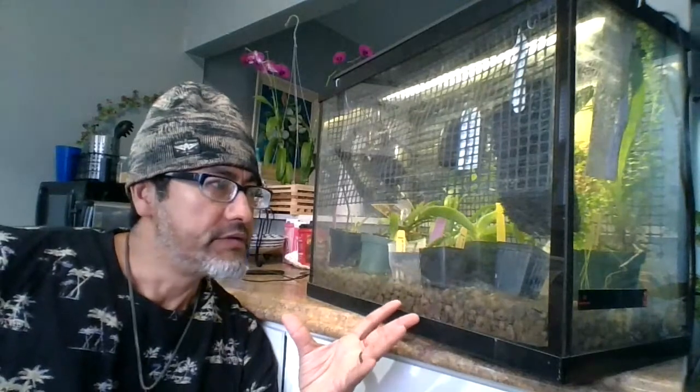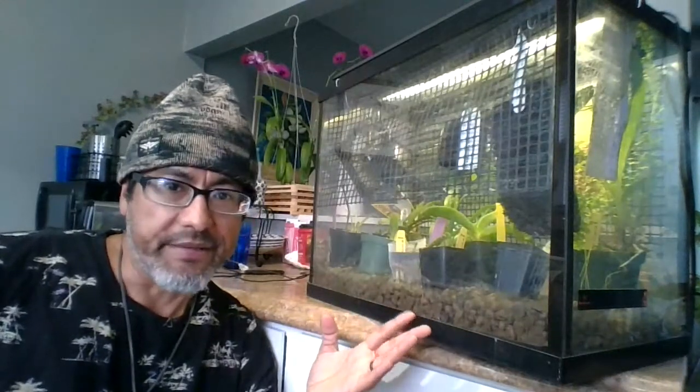Hi everyone, it's Luis. I'm on vacation right now and I created what I call my travel orchid tank to tend to some of my orchids while I'm away from home. It's very simple — if you saw my video on humidity trays, it's really a combination humidity tray in an enclosed space. This is a fish tank I used to have fish in, and I converted it to a travel aquarium slash terrarium.